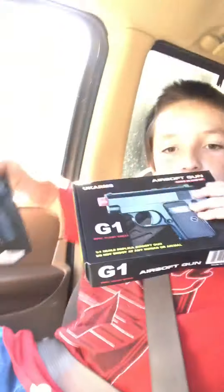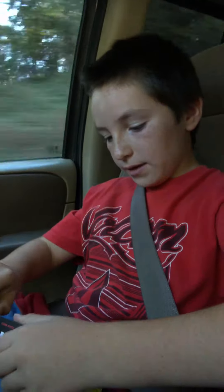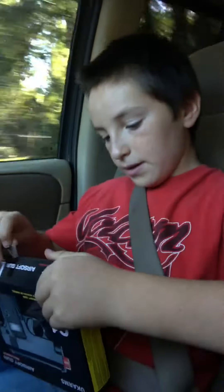Hey YouTube! Today I went to the flea market and I got these pellet guns because I just love pellet guns, and I'm going to be showing you them, that's all. Sorry it's not really exciting like you hoped it would be, because I never do anything exciting.